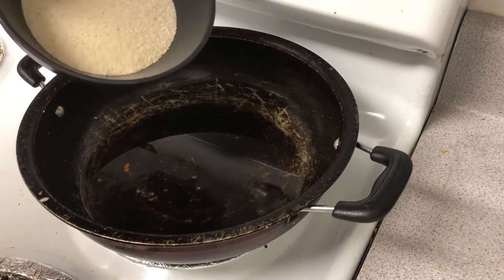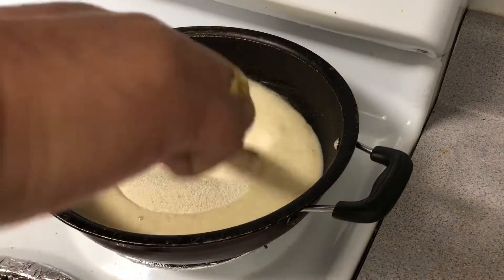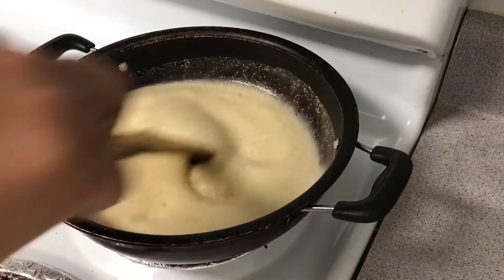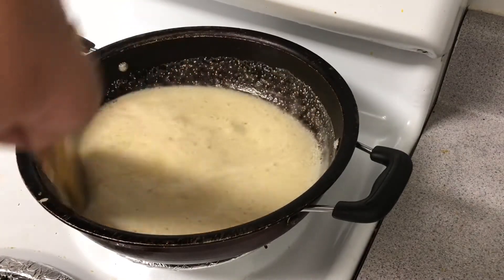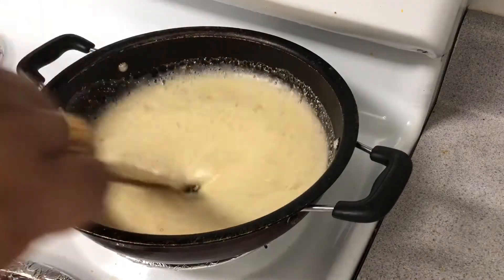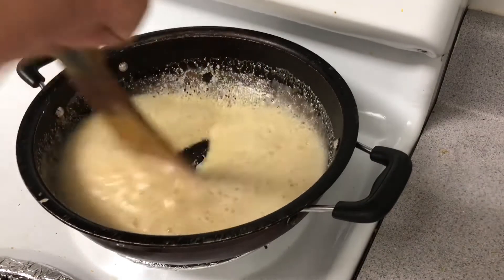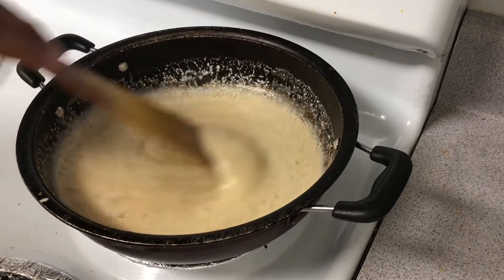Now we have some heat and we are going to put the Rava on it. This is the Rava — from BJ's Wholesale Market, organic butter, Girls Lib brand. I use this organic butter. We need to put in the butter.